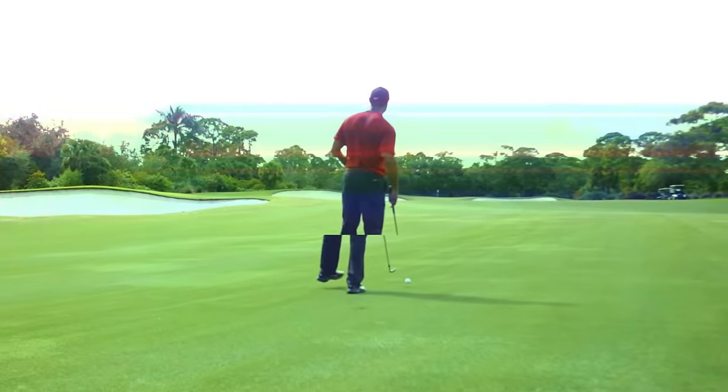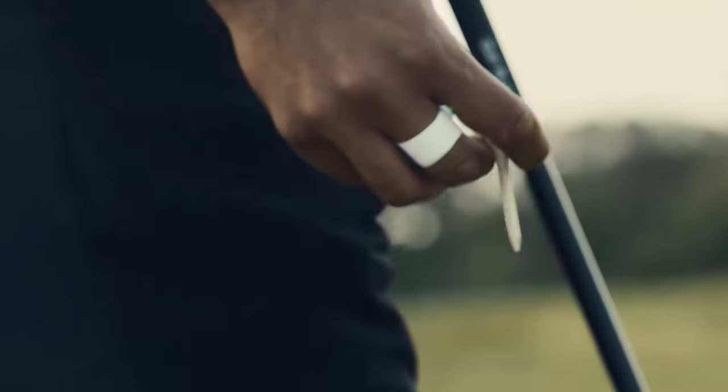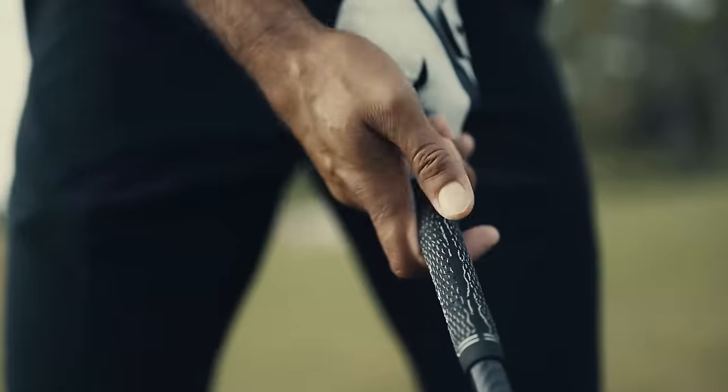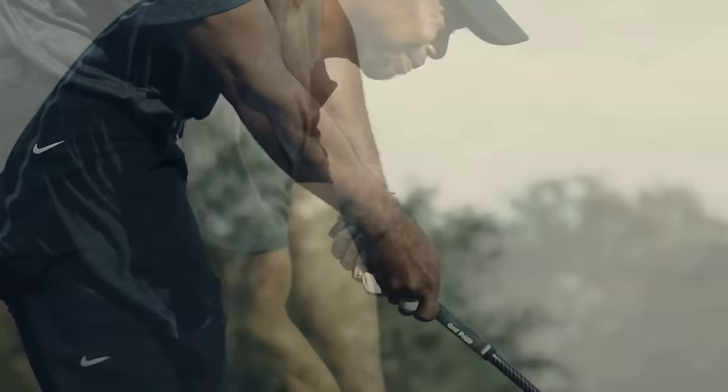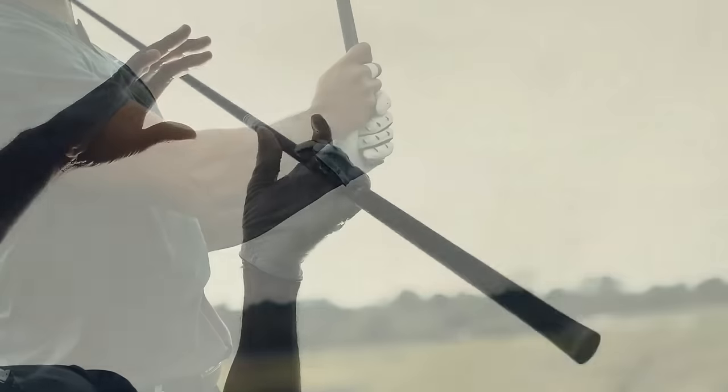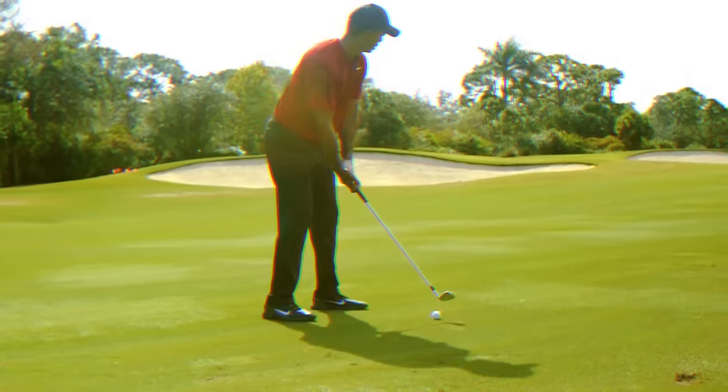My career has been based on hands and feel. I control a lot of my speed with my hand speed. I've never been one that really focuses on what my body's doing, because at the end of the day the only connection we have with the golf club is our hands. And if you're not feeling it with your hands, then what connection do you have with the golf club?